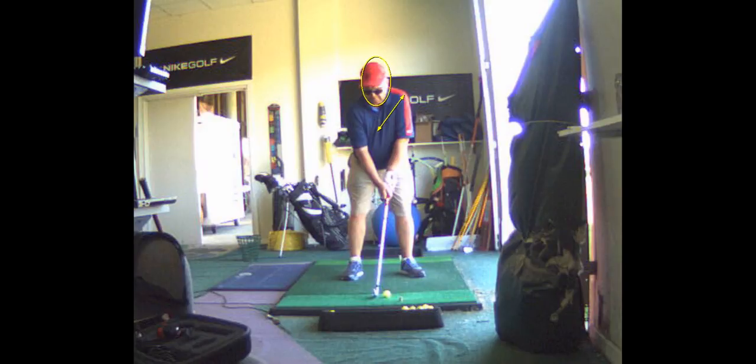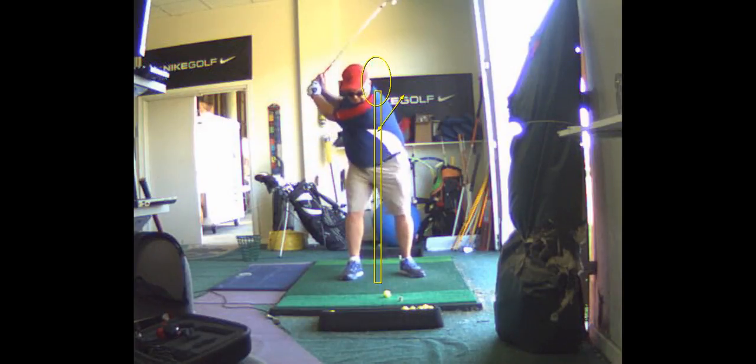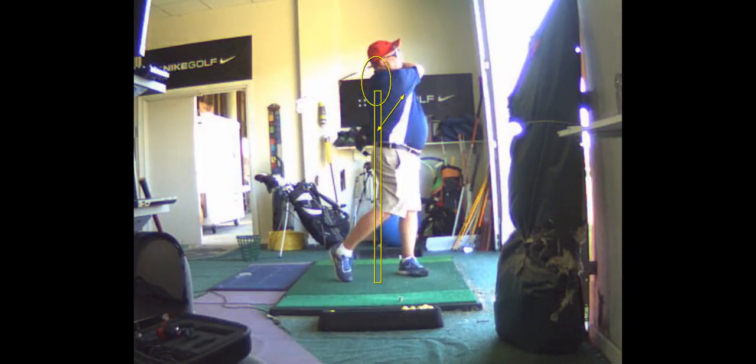This isn't something I'd say go to the course with, but it's something you can practice. The way to practice it is to stand with your forehead against a door jamb and just practice making your left shoulder go down while keeping your forehead right on that wall — not moving in front of it at all.